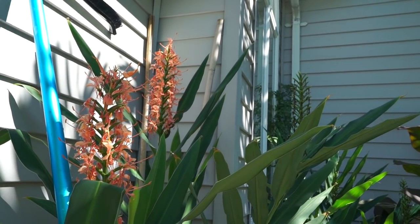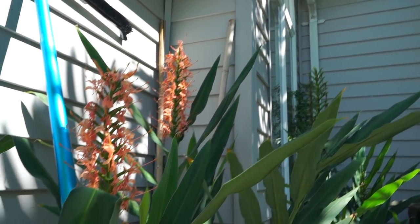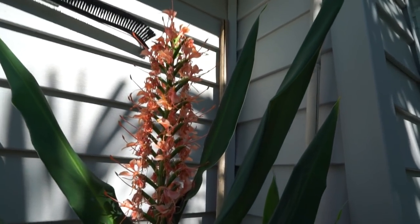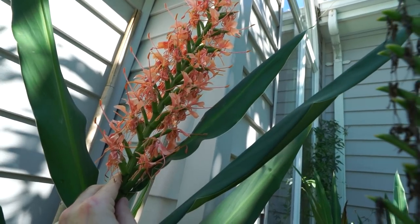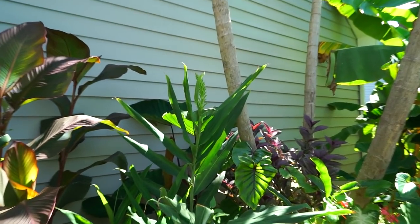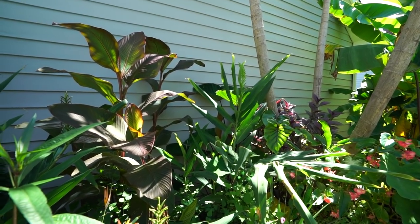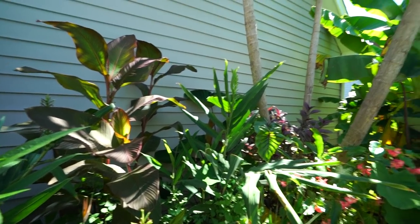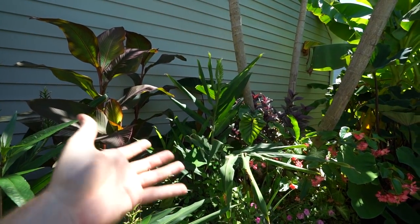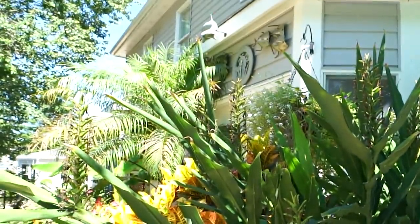Look at the massive size of the bloom spikes on these flaming torch hedychiums over here. Look at this big bloom spike — that's got to be probably 14 inches, definitely over a foot. Big flowers, very nice. I had mentioned before that I was slightly bummed the blooming succession wasn't really on point with how it is most years, but that's normal because these are all divisions. It's not unusual when you divide a clump of ginger to have fewer flowers.